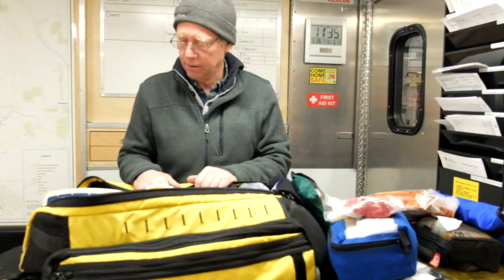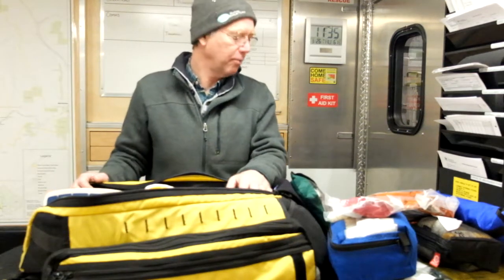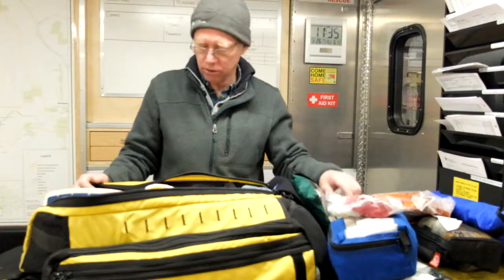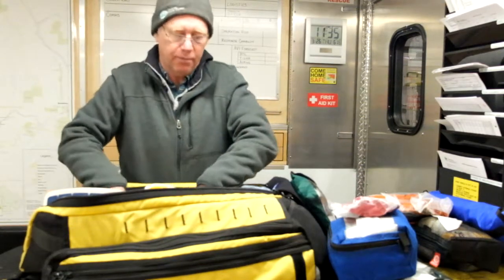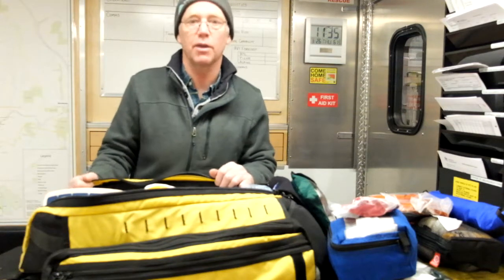That is our kit. As I say, everybody on the team should have some familiarity with where things are kept so you can be of use to the first aid attendant when we have first aid issues with our subject. Thank you.